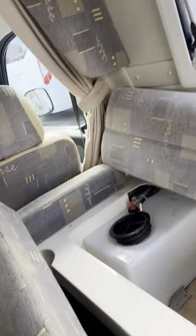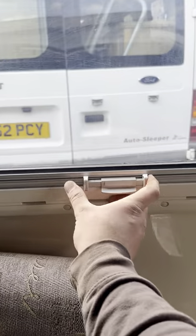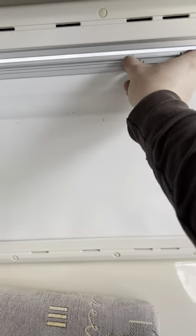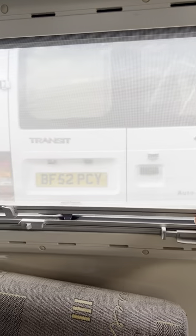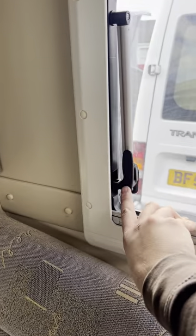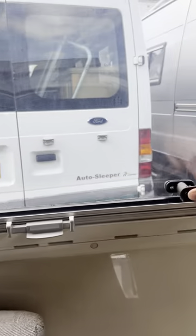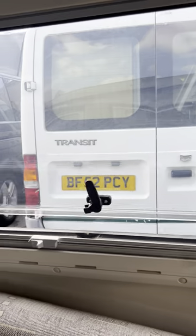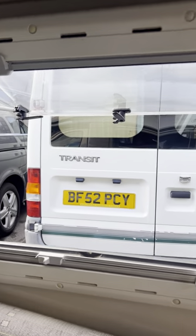The blinds work by squeezing these two sides together to lift the bottom part up, and just pull the middle bit down for getting the fly screen down. The windows all have a little button — push the button in and then they'll open up rather than just yanking on them because they will break. You can push it out and let go at any height you want.